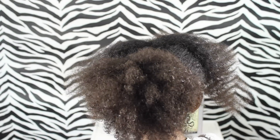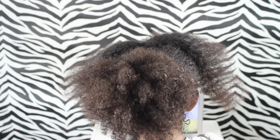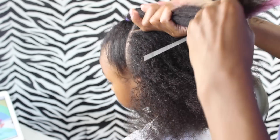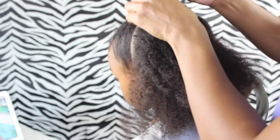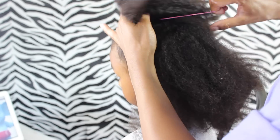After you split that in the middle, take that ponytail you made and split that hair in half into two pieces. Then take the hair from that moon shape, split it in half, and take one of those halves and combine those two pieces together and put an elastic in it.